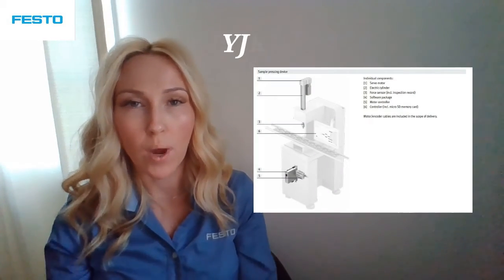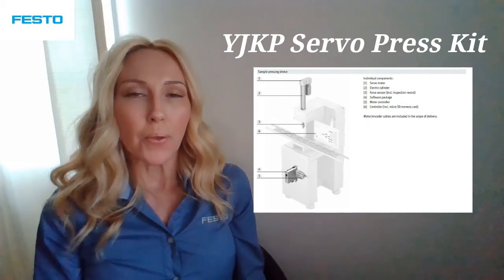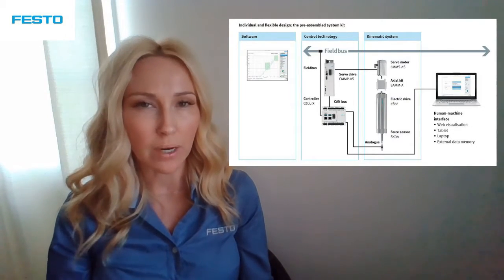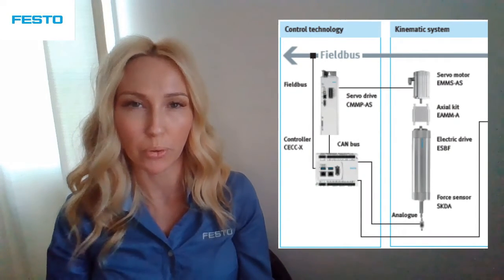In today's video, I'm going to give you a brief overview of a YJKP Servo Press Kit. The YJKP Servo Press Kit is a pre-assembled system that consists of software, hardware, and controller. All components used are standard Festo components.